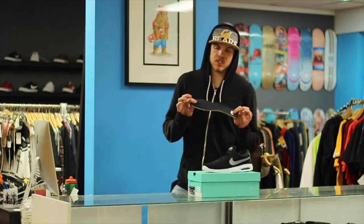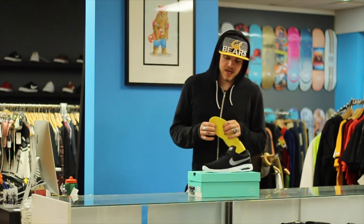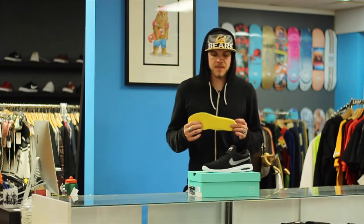When you pop out the insole — American people call them sock liners — it's quite thin. They say it's comfortable, good for board feel. Might be the case.